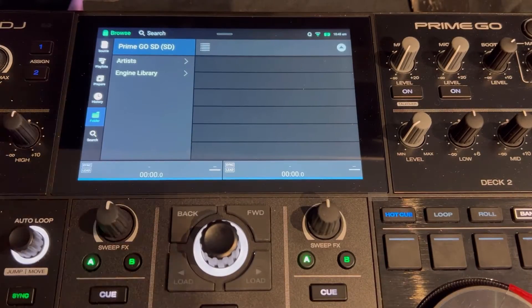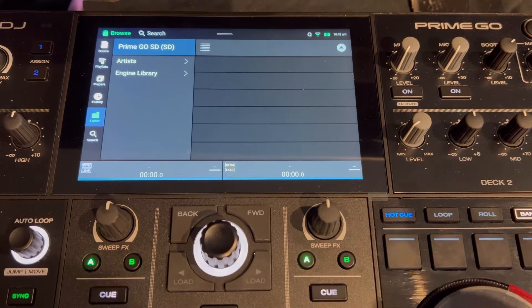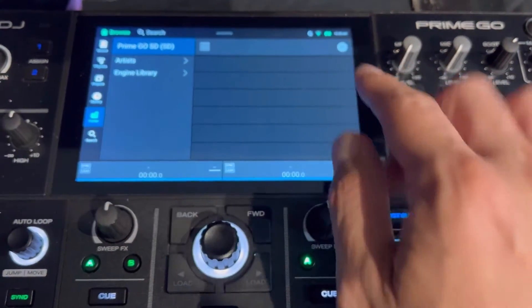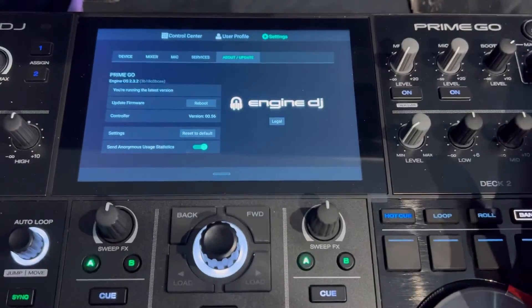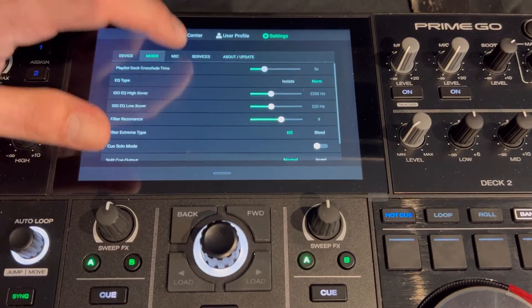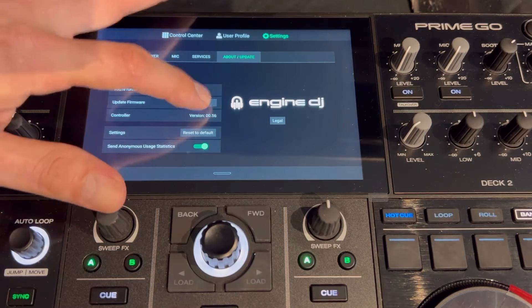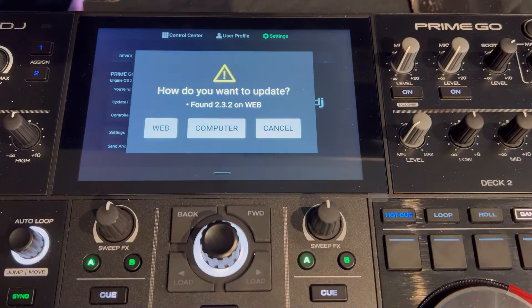Alright, let's show you how to get that update if you don't already have it on your Prime Go via the web — this is the simplest and easiest way. Make sure you're hooked up to Wi-Fi — you can see the Wi-Fi icon. Just tap the top of the screen, scroll down to Settings. You'll see device, mixer, mic, services, and then About and Update. Go to Update, go to Update Firmware, then Reboot, and it will ask if you want to do it via computer or via the web.